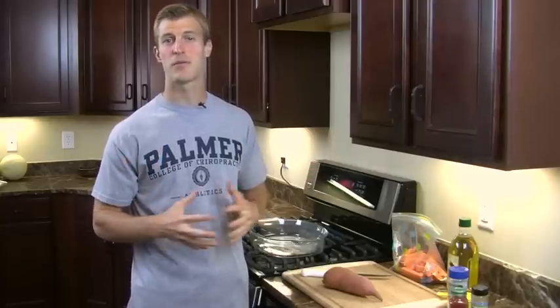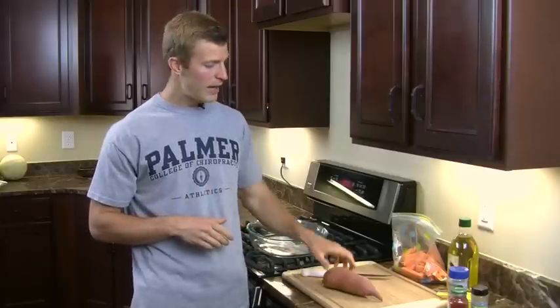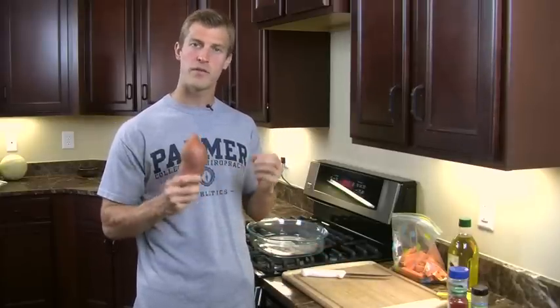Sweet potatoes are great for many reasons, but one is they're packed with vitamins and minerals. This orange color you see in the sweet potato means that it's full of a phytonutrient called beta carotene, which actually helps your body in anti-aging and helps your body in fighting off free radical damage.